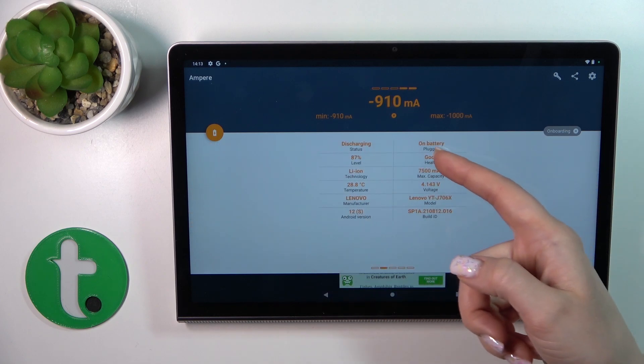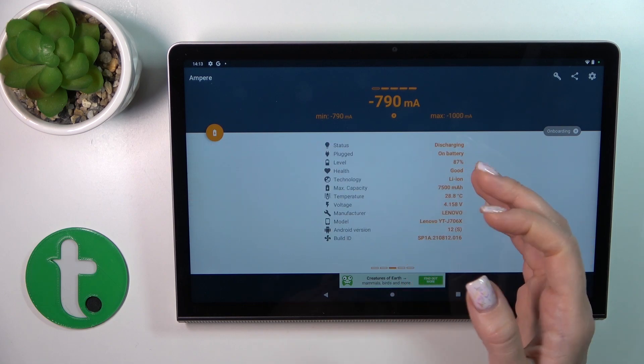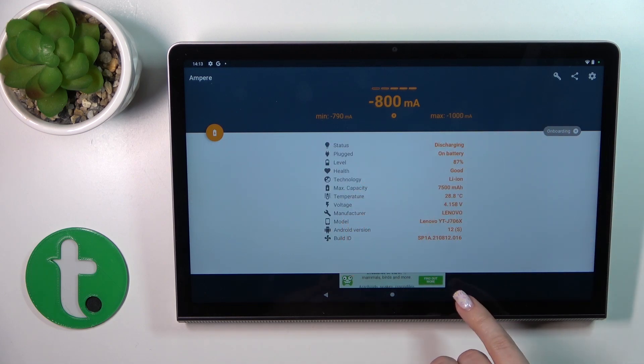We can see that my battery is in good condition. We can also find more information here, like the battery health, capacity, voltage, model, and other info.